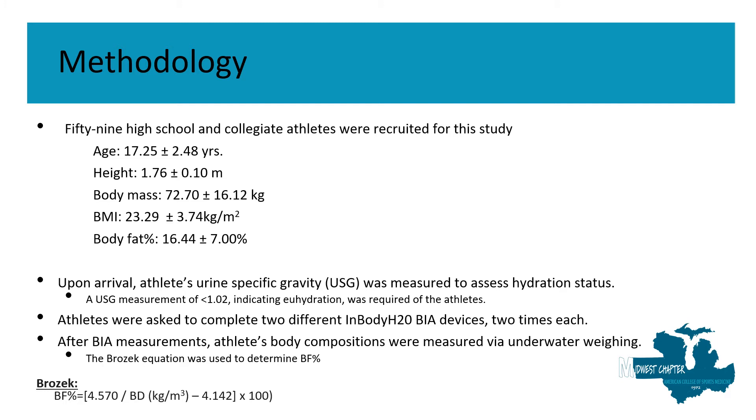After the BIA measurements, athletes' body compositions were measured using underwater weighing, which was our criterion measure for this study. For underwater weighing, we utilized the Brozek equation to determine body fat percentages.